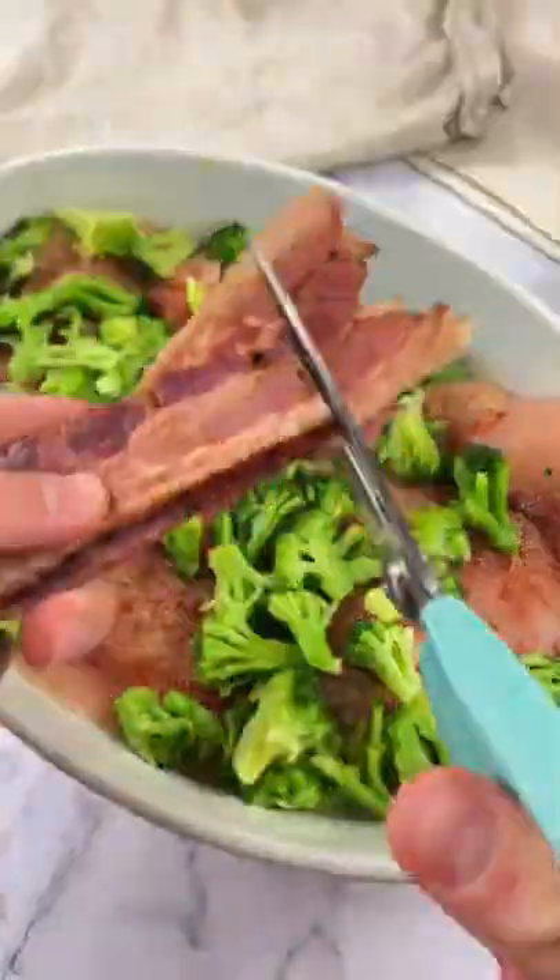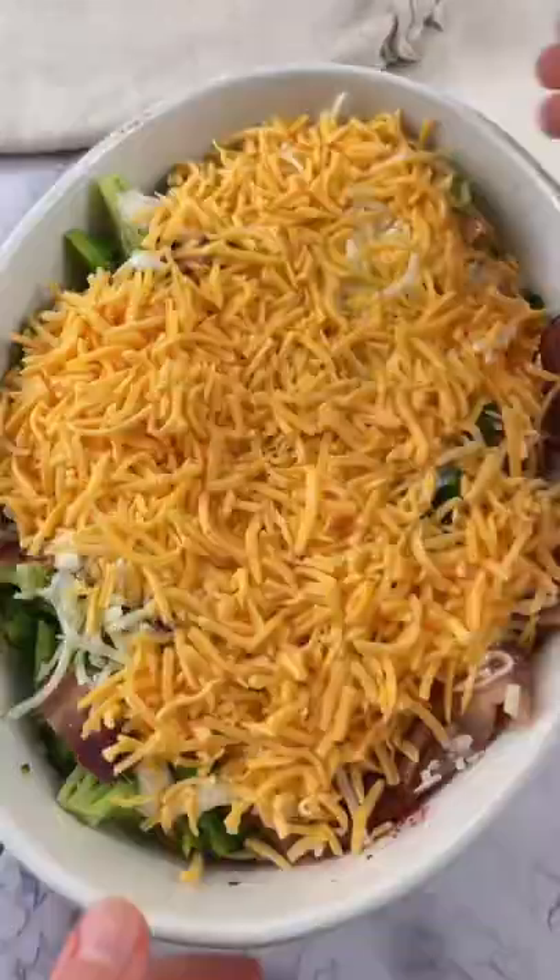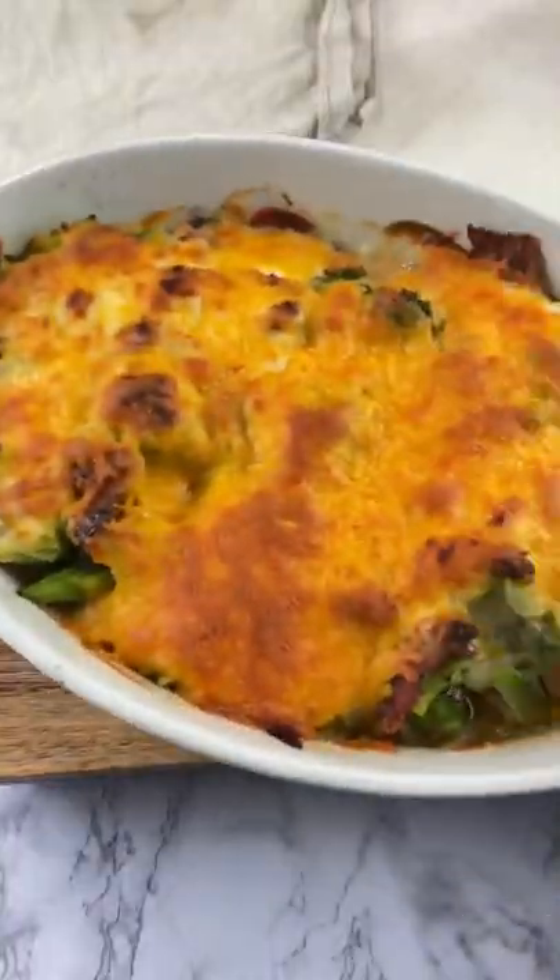Now you're gonna add broccoli, bacon, ranch, shredded mozzarella, shredded cheddar. Bake it at 375 for about 30 minutes.